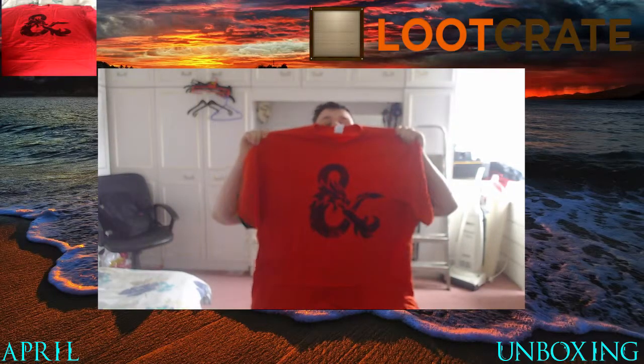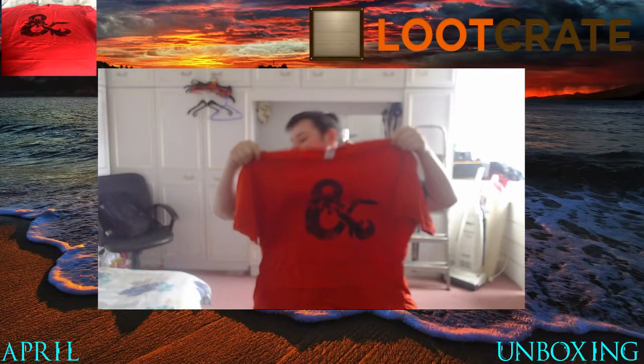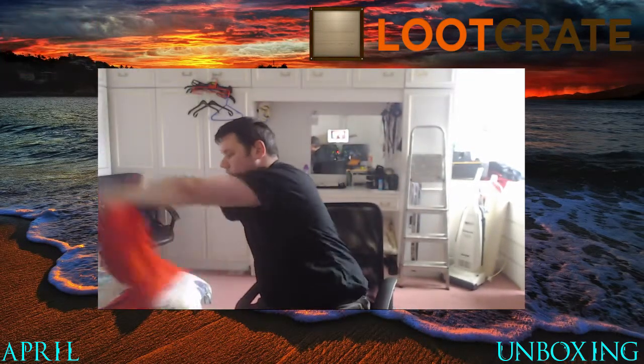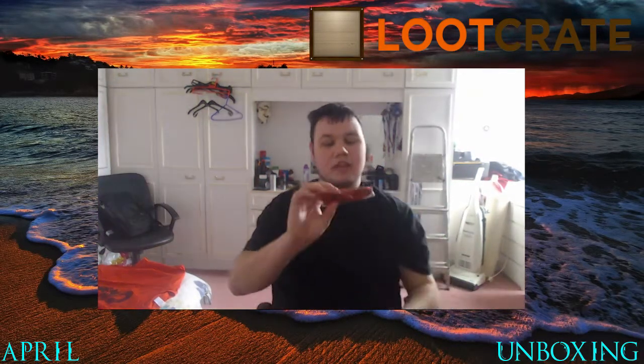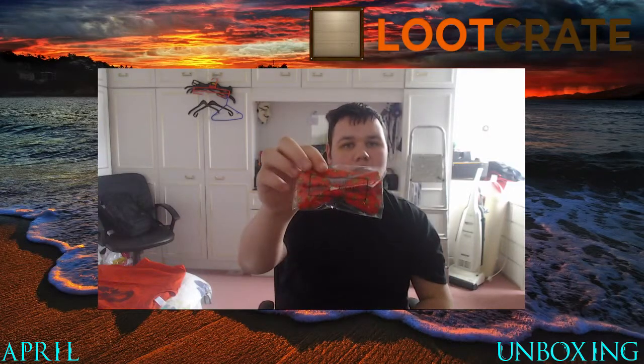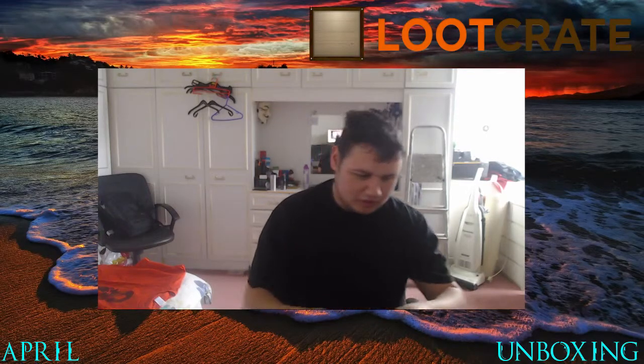I don't know if you'll be able to see that — yeah, you can. It's pretty. I actually quite like that t-shirt, so it looks nice. We've got a bow tie which looks actually alright. I won't bother putting that on just yet.